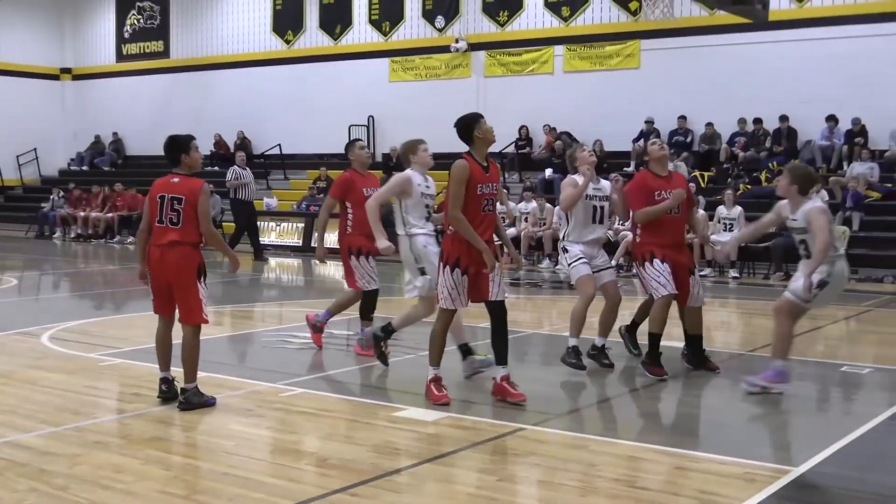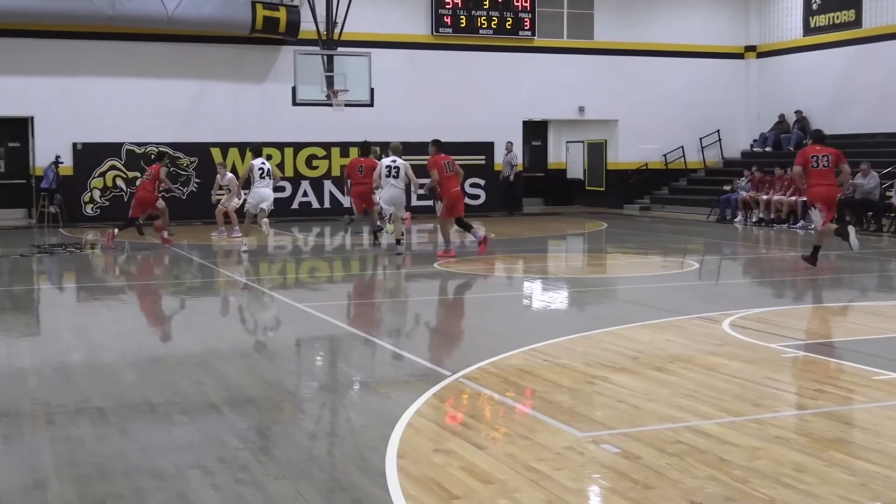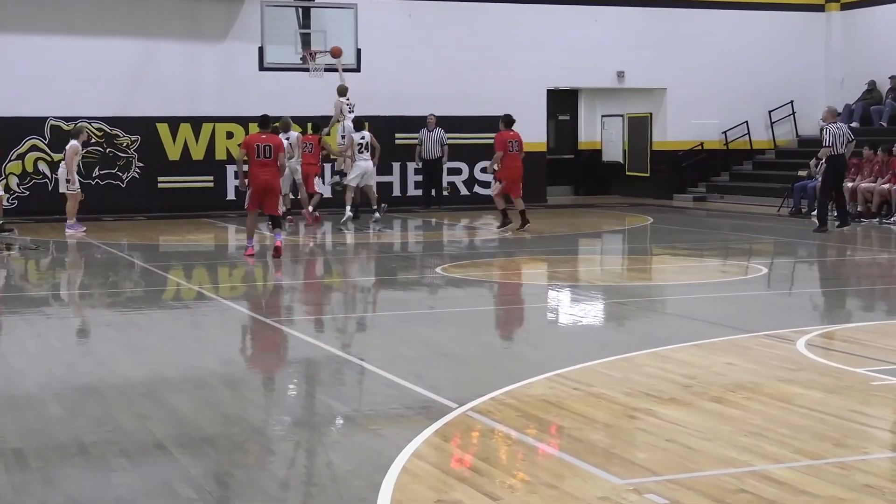Brent here to Mills. Trying to move it back around Barraza — shake and bake. Fees it over to the right side. Block!